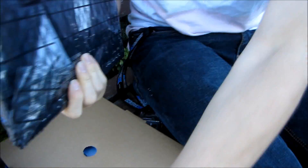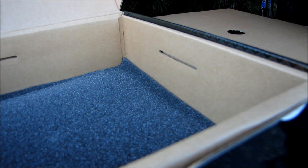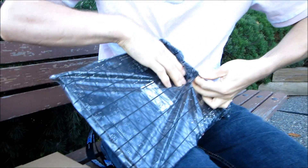Now unboxing the motherboard itself, you can see they're using very secure packaging — there's like a half inch of cardboard around this board on every side. They really don't want these things to break in shipping.